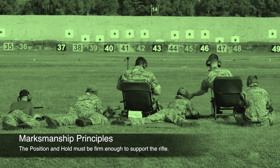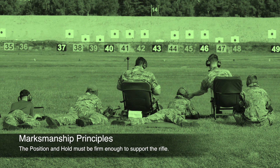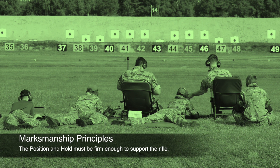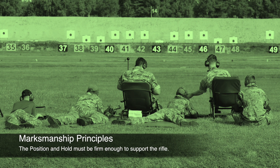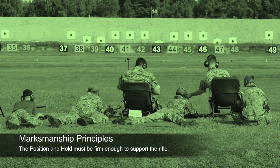Hello, my name is Captain Ben Hurst. I'm the County Shooting Officer of Derbyshire ACF, and this presentation is going to focus on Marksmanship Principle number 1: the position and hold must be firm enough to support the rifle.